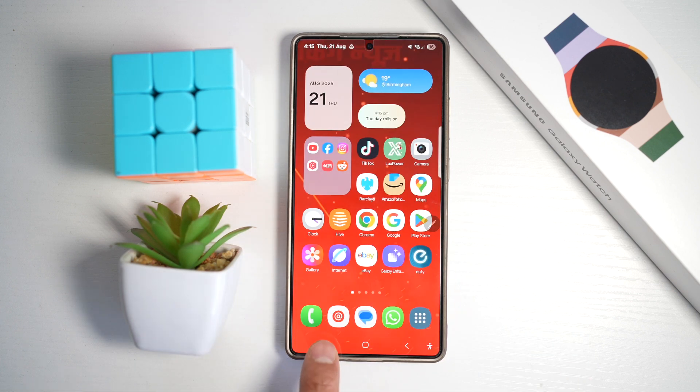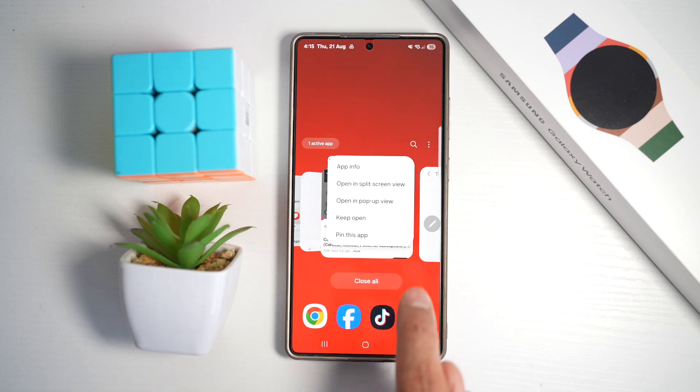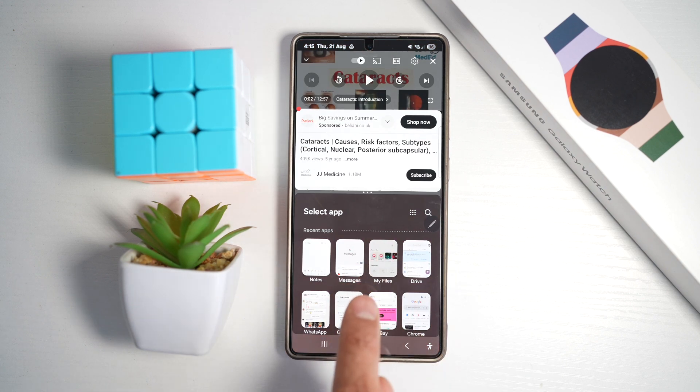In order to do this, I'll go ahead and tap on the task manager. I'll swipe on YouTube, tap on YouTube at the top, and then tap on open in split screen view. This will ask me what other app I want to open in split screen view.